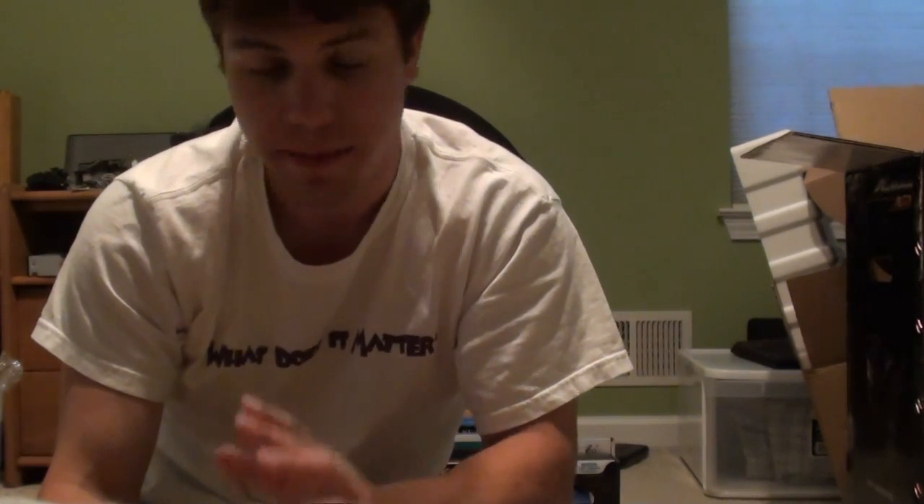Hey guys, what's up? It's Matt from MattGCPC and the S31107. A lot of people have been asking me about my new computer, what specs it has and all that. So this video is going to cover basically everything that is inside my new computer.